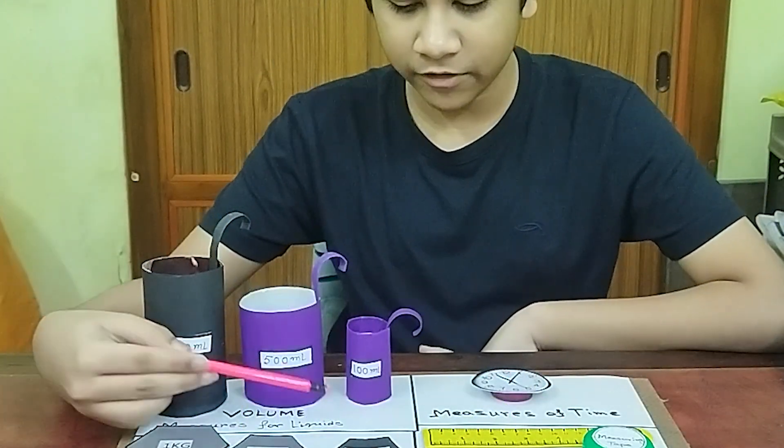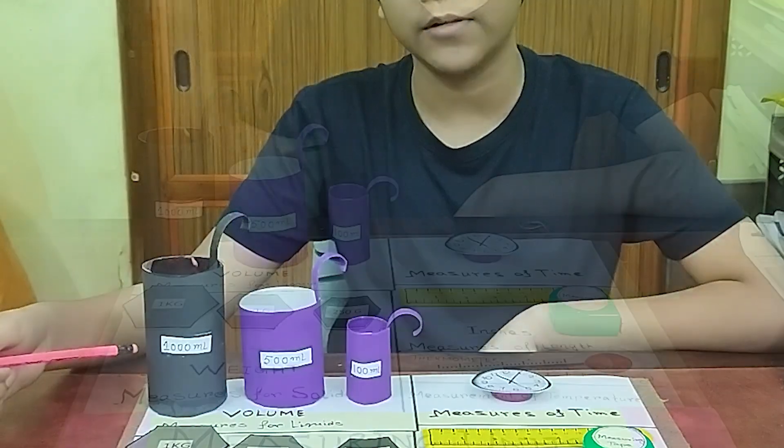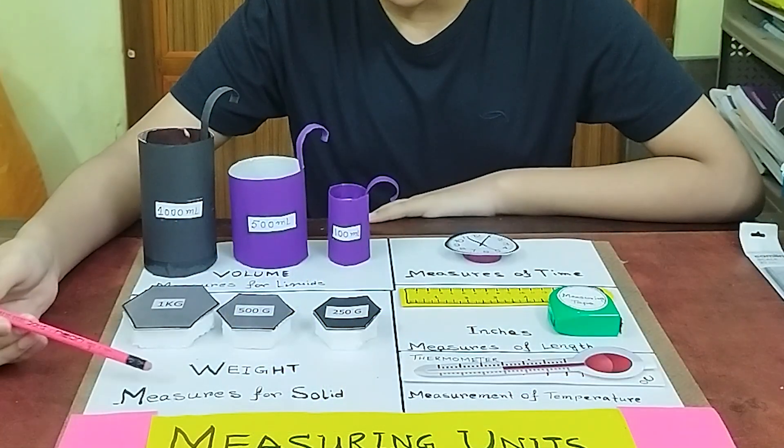Here we have 100 ml, 500 ml, and 1000 ml. Next we have the measure of weight, solids.